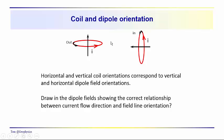Over here, we have the current going into the screen. If we wrap our fingers around the coil with our thumb pointed in the direction of current flow, the fingers come through the inside of the coil pointing from right to left. So in this case, the dipole field is oriented horizontally.